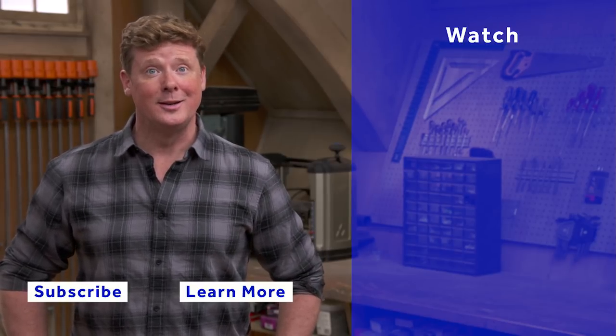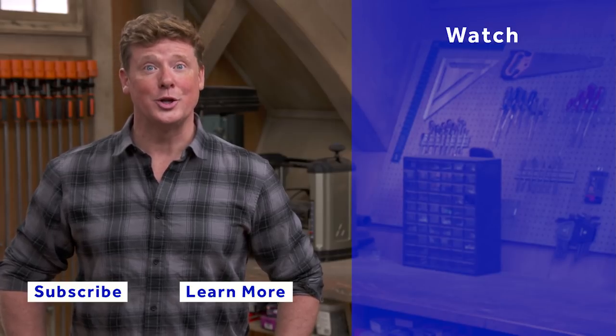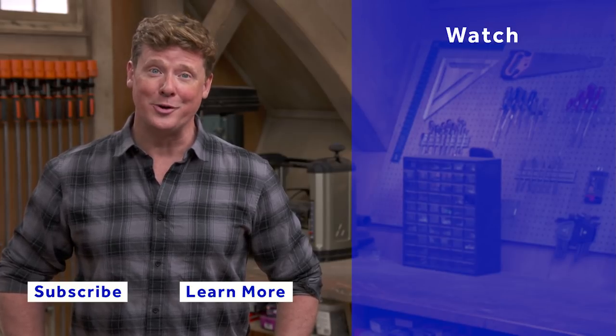If you'd like what you see, click on the subscribe button to make sure you get our newest videos right in your feed.